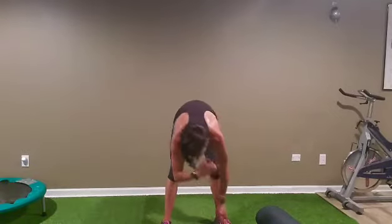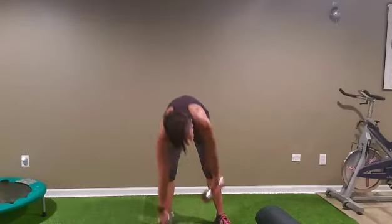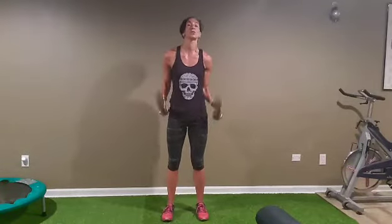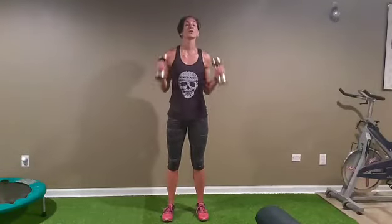You can keep the same weight, or change weight if you have a heavier one. We have 10 hammers — hold it like a hammer, bring it to your armpits, and back to the hips. Ready, let's go: one, two, three, four, five, six, seven, eight, nine, and ten.